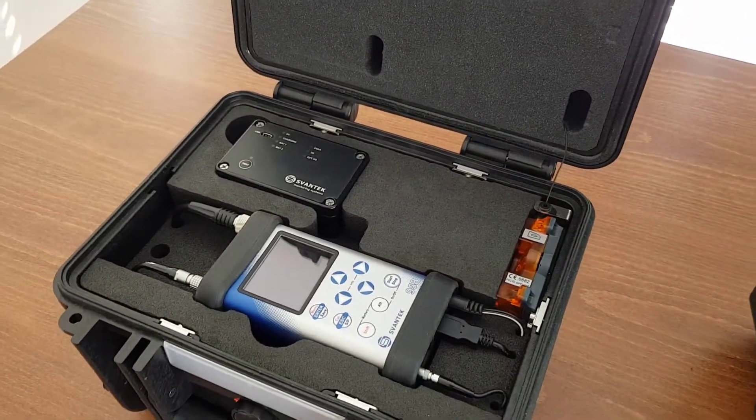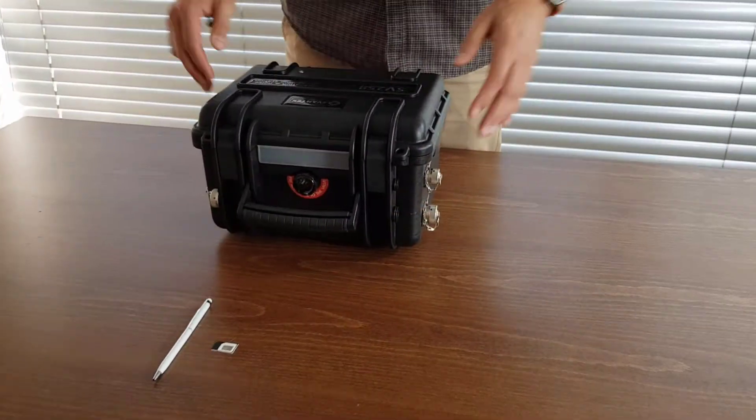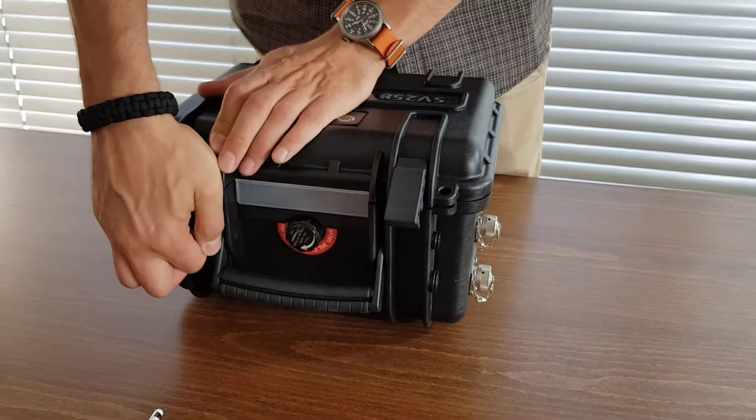The outdoor charger and vibration accelerometer kit are packed inside the second travel case. It is strongly recommended to configure the remote communication before going on-site.